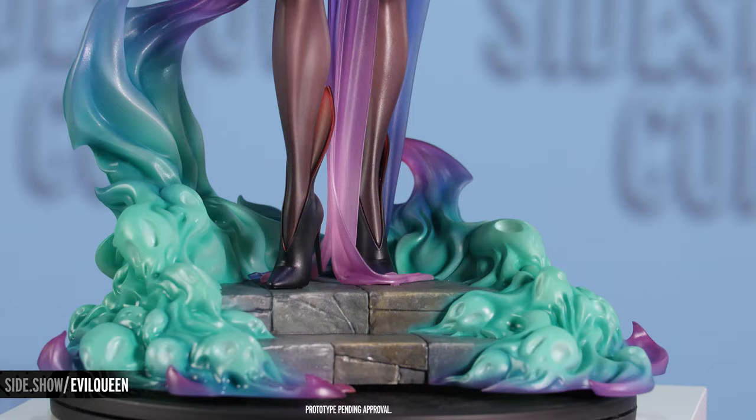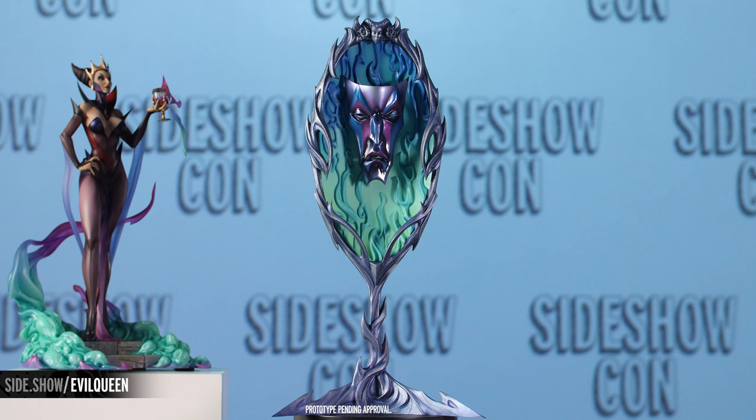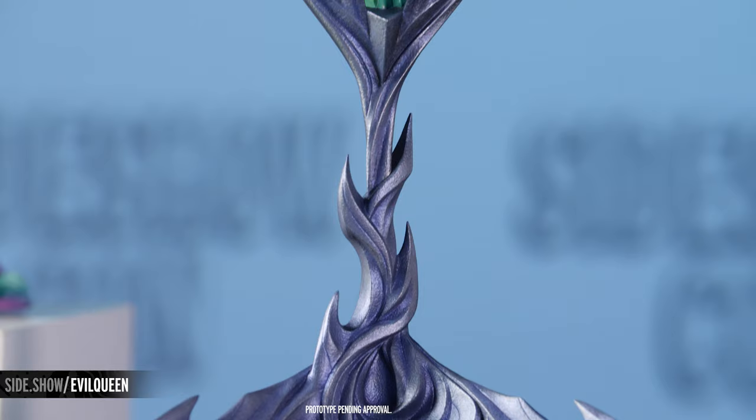The Queen holds a smoking chalice as she contemplates her fate, her existence and consults her magic mirror. The Evil Queen statue includes a proximity piece of the magic mirror on her wall, ready to answer the question of who is the fairest one of all.